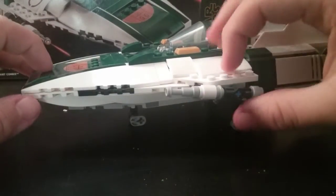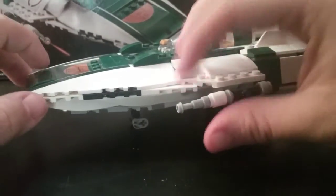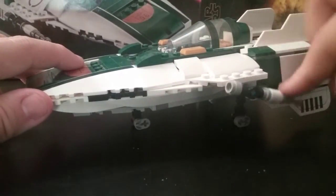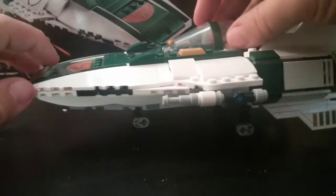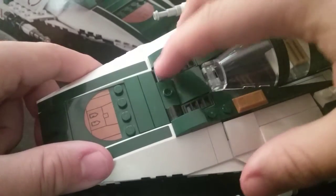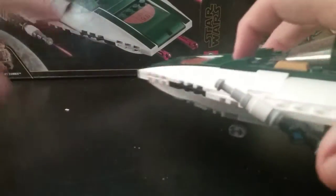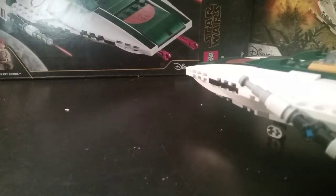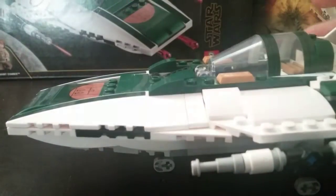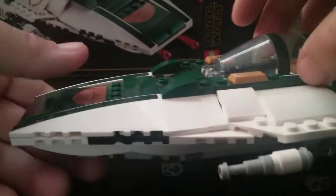Over here are the two main laser cannons of the ship, which can rotate 360 degrees, which is pretty nice. Also, here and here are secret little buttons that fire spring-loaded shooters — press this button down and it fires just like so. It's a really nice function, and I love how you can't see the mechanism at all. I think Lego has really mastered that ability.